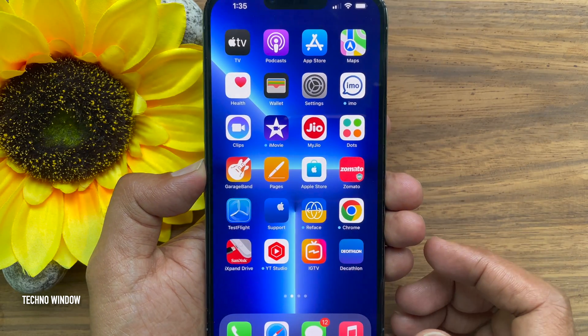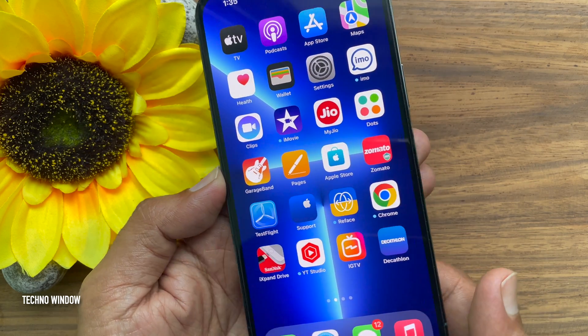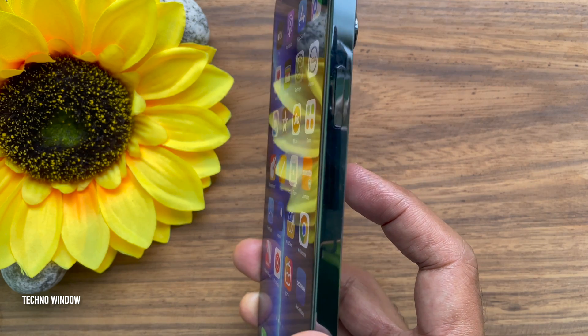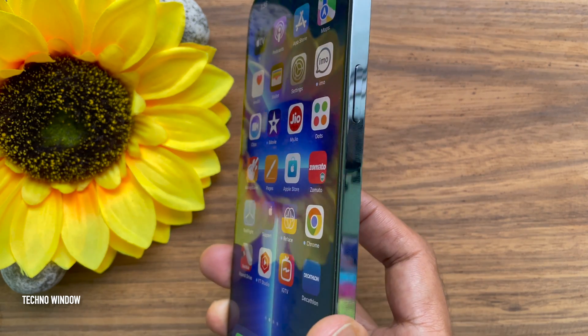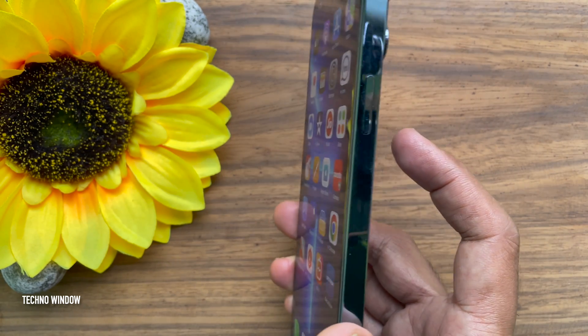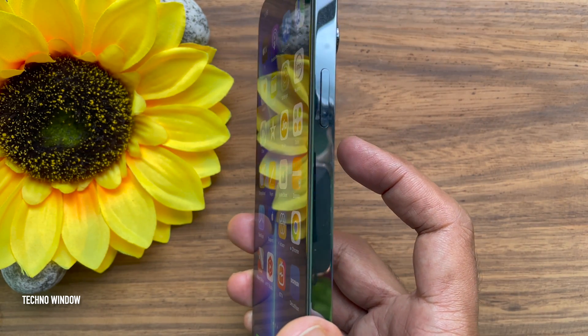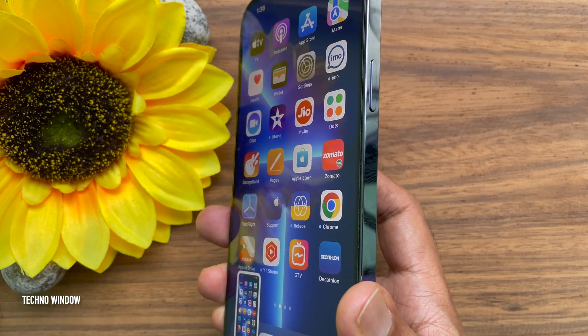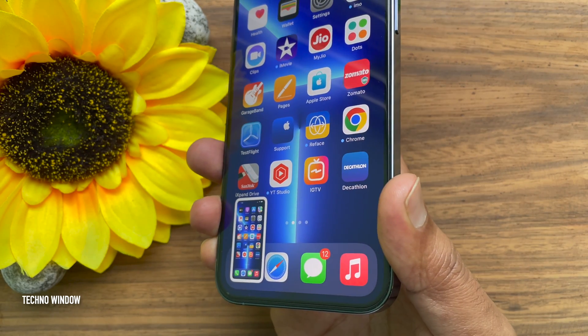That's it. Now you are ready to snap screenshots with just a tap of the iPhone without pressing any physical hardware buttons. From now on, when you simply double tap on the back of your iPhone, a screenshot will be taken and saved to your photos.